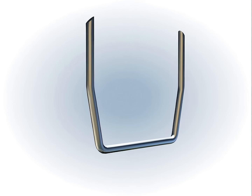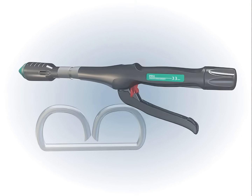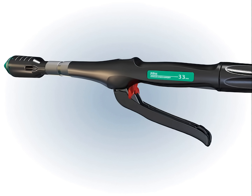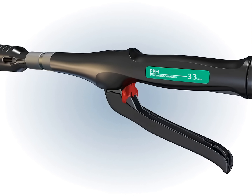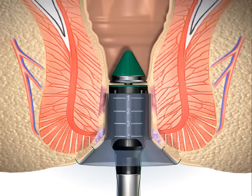Tighter staple compression may reduce risk of bleeding from the staple line. Be certain not to touch the safety until the device is ready to fire. Release the safety and fire in one fluid motion. Keeping the stapler fully closed for approximately 30 seconds before firing and approximately 20 seconds after firing acts as a tamponade, which may help promote hemostasis.